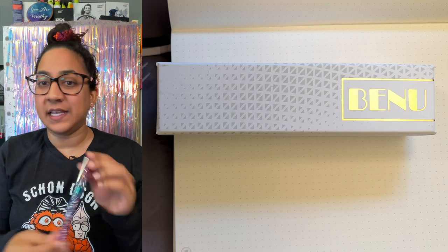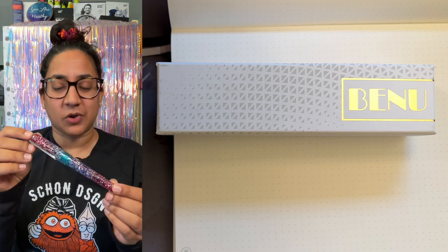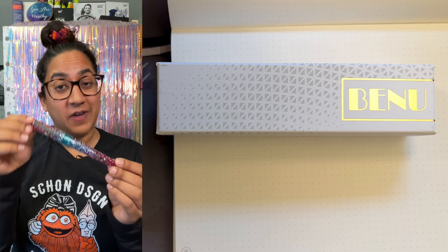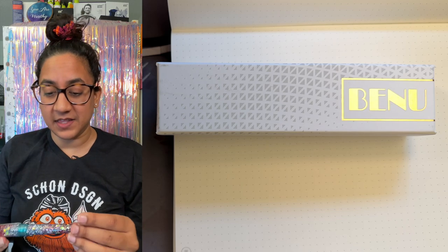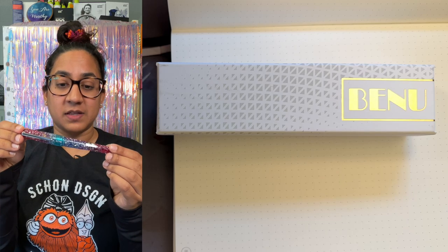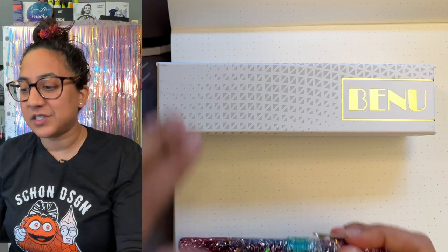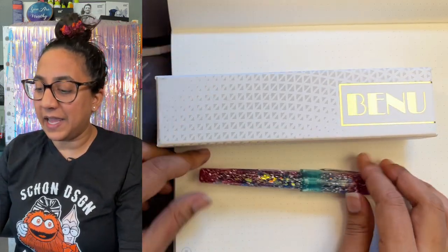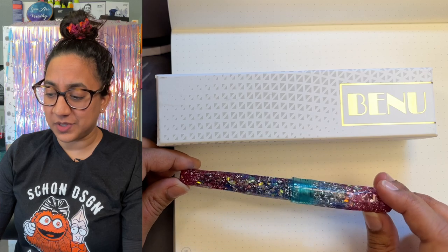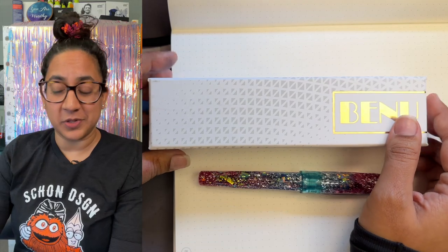So this is the Bennu Talisman True Unicorn Fountain Pen, and I designed this in collaboration with Bennu. It was made possible by the fantastic Bennu distributors, Luxury Brands of America — shout out to them. This is just a fun video to do some writing, show you the sparkles, and give you a bit of background about the pen.